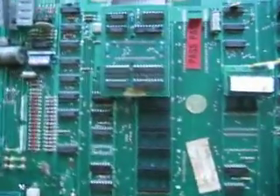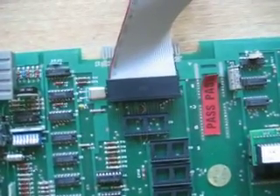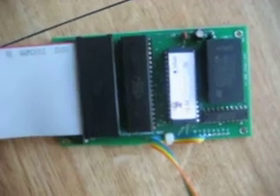So under the daughter board right here, there's a connector for the Z80 processor, which you remove and attach to this little thing right here, and that clips into place where the Z80 used to be. And this is also connected from here over to...